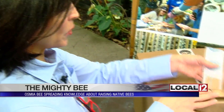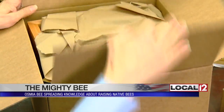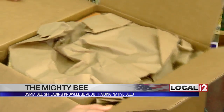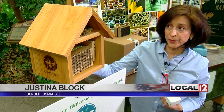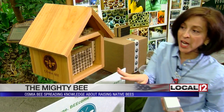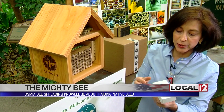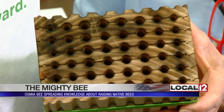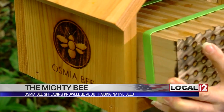Justina Block is making it a little bit easier to help the environment. She's selling special bee kits with the help of the Cincinnati Zoo. These bee habitats are made of clear cedar, made in Charm, Ohio — Amish made. They come with a nesting block and tubes, and it also comes with a release box. With these kits, you can raise mason and leafcutter bees from your backyard.